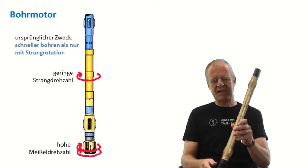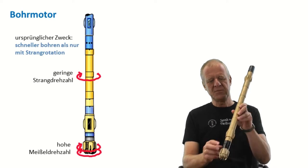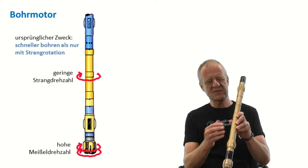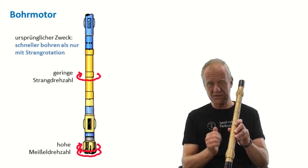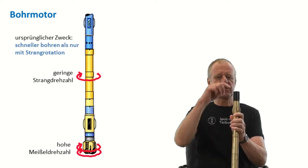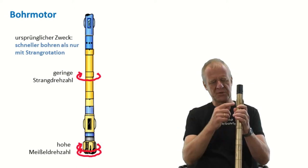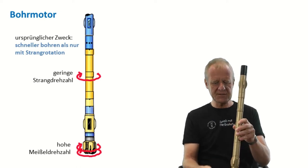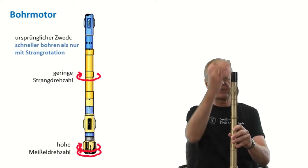But luckily, engineers have invented a drive system which is placed in the drill string directly above the bit. Such a downhole motor works in a way that the drilling mud, which is pumped through the motor, sets an internal rotor in motion. As the drill bit on the lower end is attached to this internal rotor, it rotates faster than the rest of the drill string.